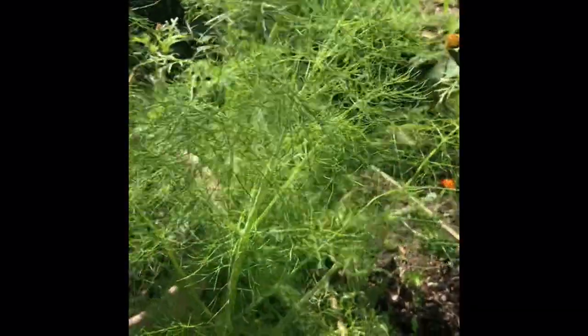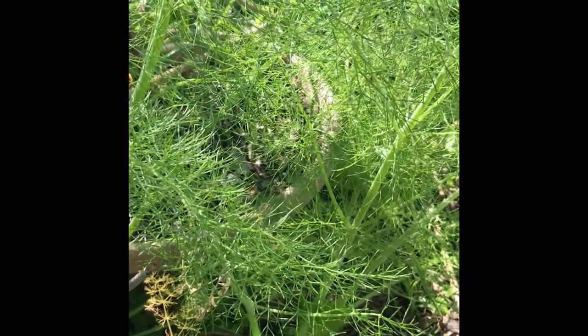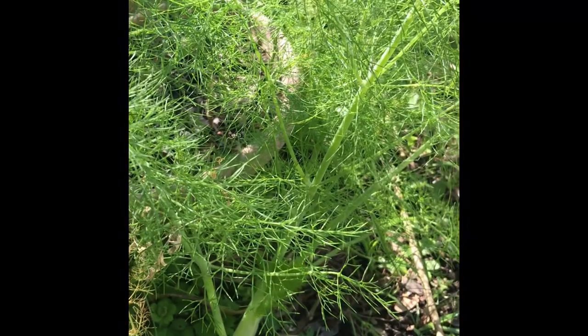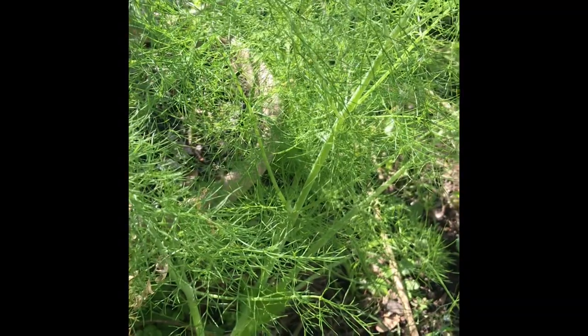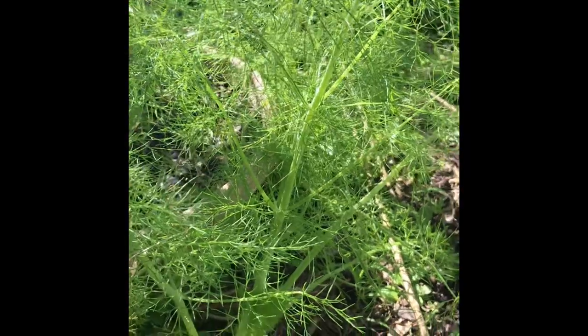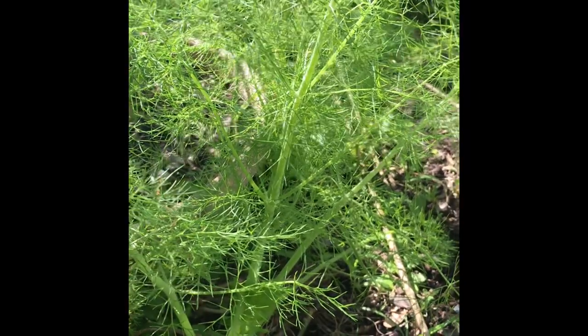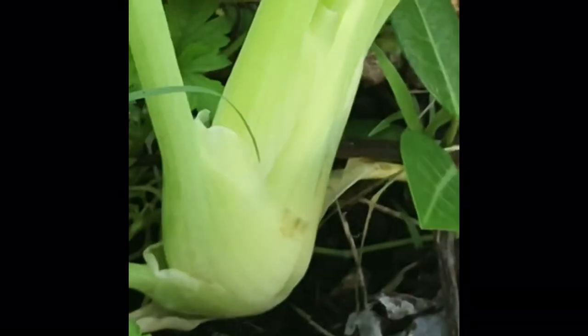I wanted to mention this is the host plant for the Eastern Swallowtail butterfly. Every year I have this conflict because I want to eat them, but I know the Swallowtails will come and they need it. So I'll usually just eat one of them every year and leave the rest for the butterflies — that's a good thing to do. They're not fully grown yet; that one has maybe six more inches to go, and that stalk will get big and round. It's going to be delicious.